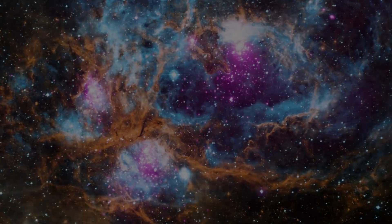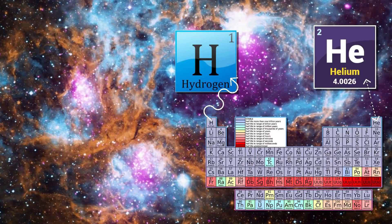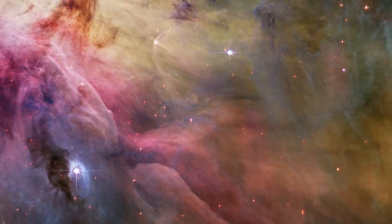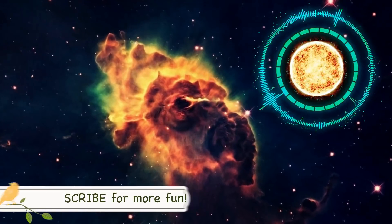A nebula is a cloud of dust, hydrogen, helium, and other gases in interstellar space. Over billions of years, the clouds become more and more dense until stars are born.